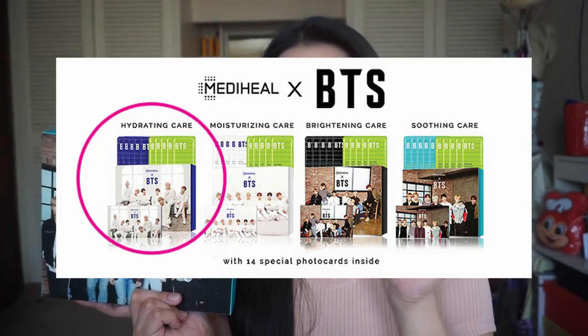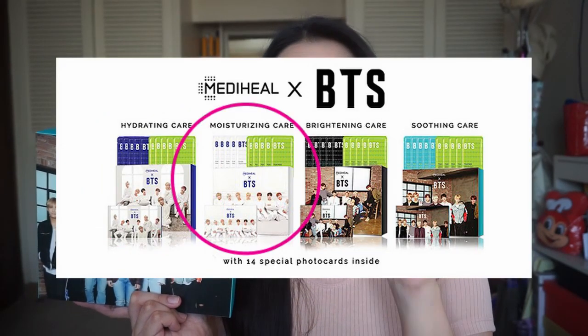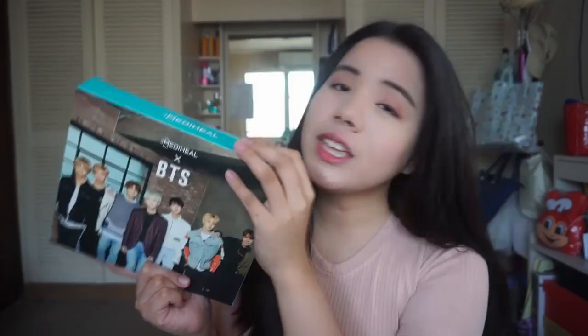So this is the box that I got. There are actually four kinds of boxes: they have a hydrating care, they have moisturizing care, they have brightening care, and they have soothing care. And this one is actually the soothing care because it was recommended to me since I have sensitive skin and acne-prone skin.